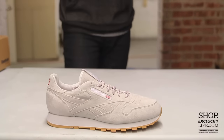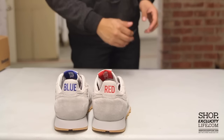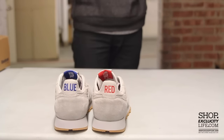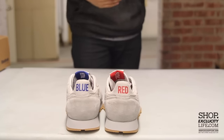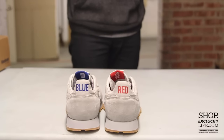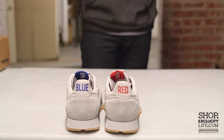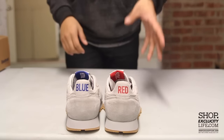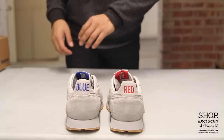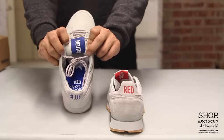That shoe featured a suede upper, a very neutral colorway, and on the back you have the red and blue on the tongue right there. Kendrick Lamar's message has always been about spreading positivity, peace, and love — bridging the gap between two of the biggest gangs in LA and across the globe, the Bloods and the Crips. So on one foot you got the red, on the other you got the blue, and on the inside tab you got the neutral to symbolize peace and unity.